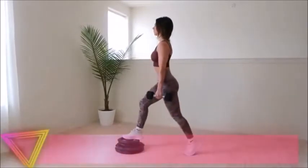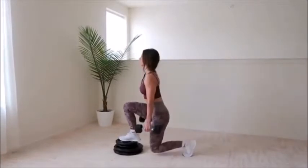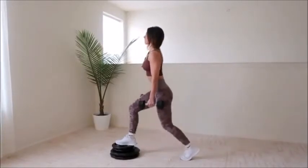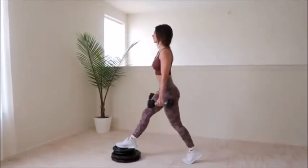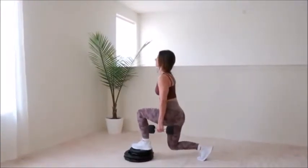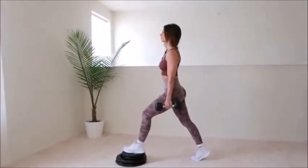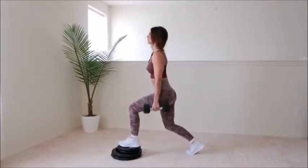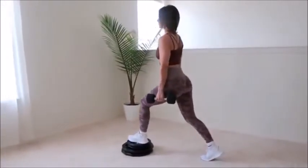Next up are elevated lunges. I'm using plates to create the elevation; however, I definitely suggest using risers if you have access to them — they're just more stable. Adding that little bit of elevation makes a world of difference because it allows you to sit lower into the lunge, hence greater stretching the glute, which creates better muscle tension and contraction. The better the stretch and contraction, the more overall growth you'll achieve. I love using dumbbells for this exercise because they rest conveniently by your sides. Make sure your front knee doesn't go past your toes and keep your back knee from touching the ground.